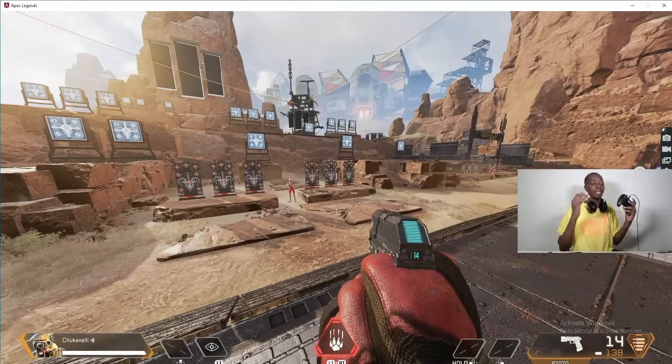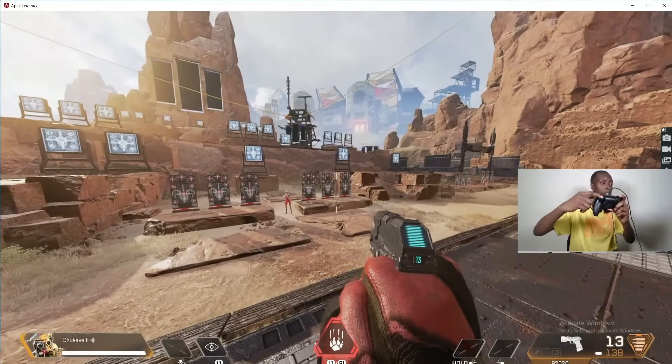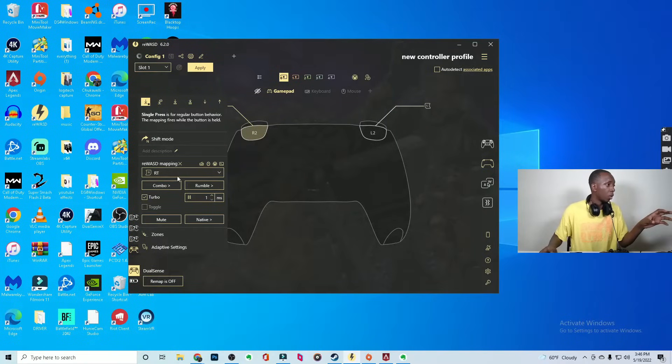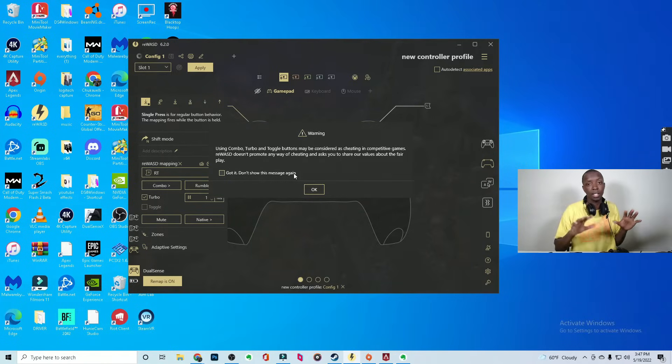There's a rapid-fire setting available in the software that is worth noting. Here we are in Apex Legends with the P2020 — a gun that you have to constantly press the trigger in order to shoot. As you can see, if I hold down the trigger, it won't keep going. I have to spam that button physically to keep it going. But if we head over to Rewasd and set the right trigger, I have R2 for turbo — the rapid-fire setting — at one millisecond. It's mapped to R2. We turn this on, and it gives you a warning: using combo, turbo, and toggle buttons may be considered cheating in competitive games. So right now we're just having fun with it — I don't think it'd be a problem in public lobbies, but in a competitive game, this might be something you want to watch out for.